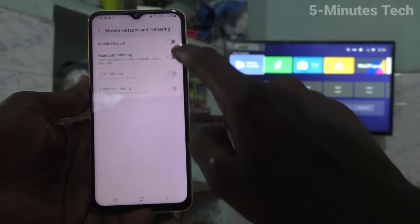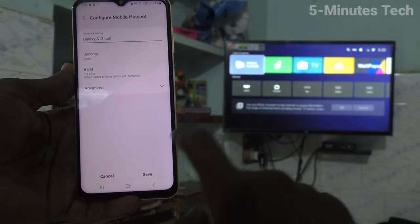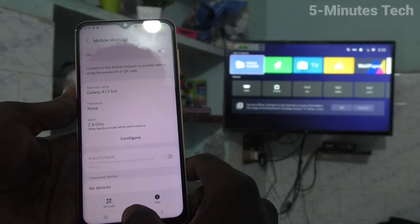Turn on the button against mobile hotspot and click on mobile hotspot, then select configure. Select security and set it to open, then click on save. For easy connection I set it to open — otherwise you can set a password of your choice.